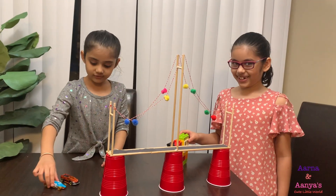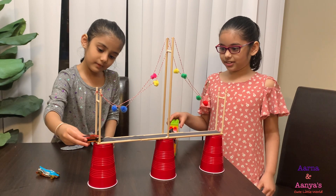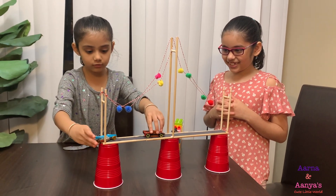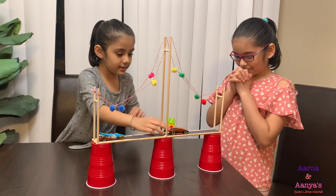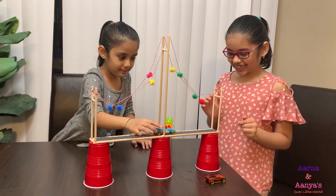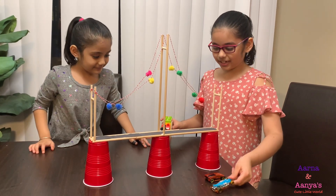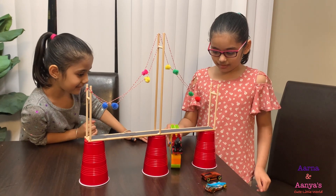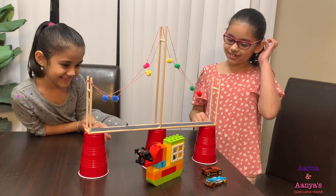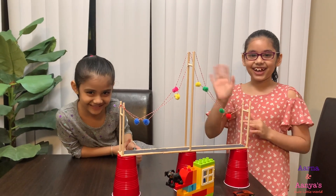We're going to try out the capacity of this bridge — if it can hold. Let's try out the car. Our first is a car. One car is out! Now time for the ship. The ship and the cars are out! Bye from Anna! Bye from Arna! Yay! Woo!